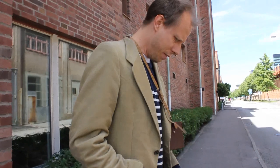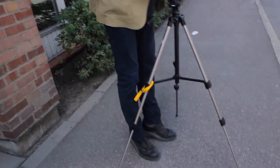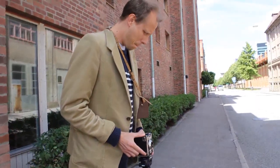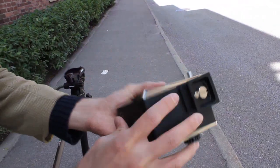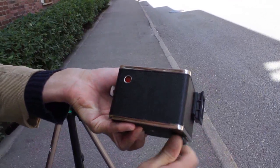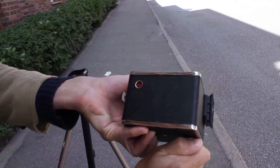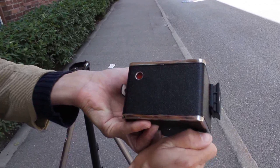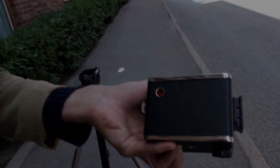I'm looking through the waistline viewfinder here — it's quite tight. Now it says picture number two here. So basically what you do is you wind the film very slowly and carefully. Then it says Kodak, and number three. So we're now on the third picture.